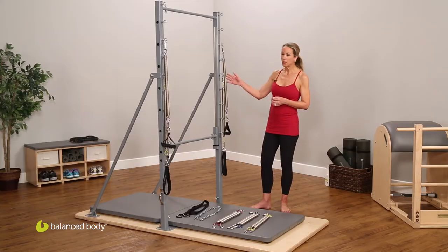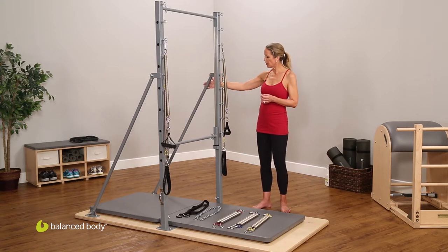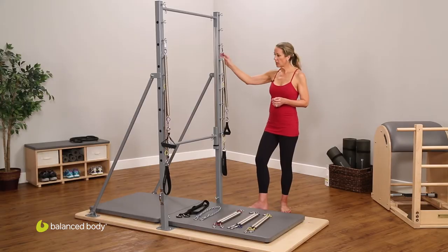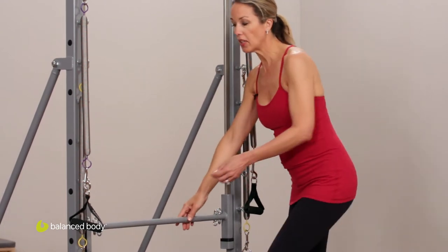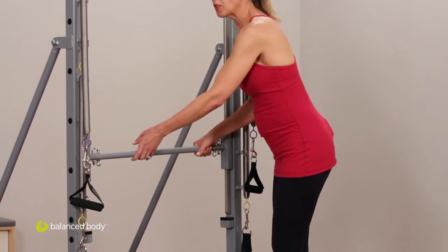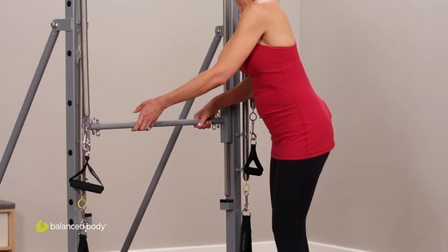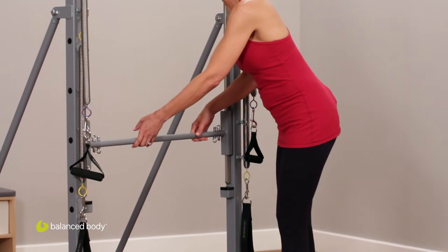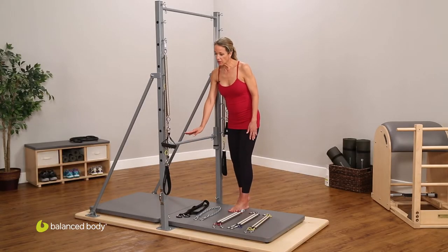I'd just like to go through the simplicity of the guillotine tower and talk about the various parts. We have the struts that provide the stability and the wood base. These are the upright bars, and just on the inside of the upright bars is a gliding bar. This is the bar that glides up and down. If there's more force placed on one side of the bar or the other, the bar doesn't glide properly, so it really shows if there's any sort of imbalance in strength or flexibility through either the lower or the upper body — wonderful feedback.